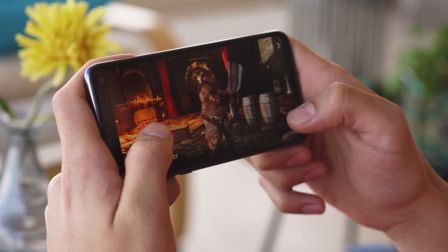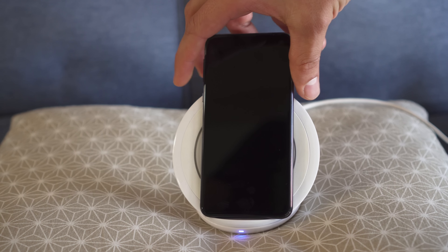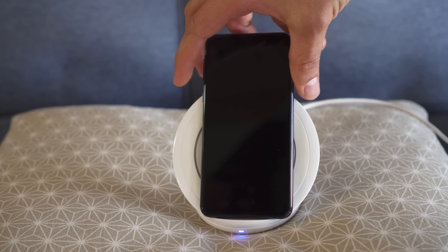As a smaller phone, it makes sense that the S10e has a smaller battery at 3100 mAh. But it still performs well, scoring an endurance rating of 83 hours in our proprietary tests, probably because of the lower power consumption of its smaller screen. Charging speed is a bit slow though — with the bundled 15 watt fast charger, we were only able to get from 0 to 36% in 30 minutes. You do have wireless charging here, and you can use the S10e to charge another device wirelessly as well.